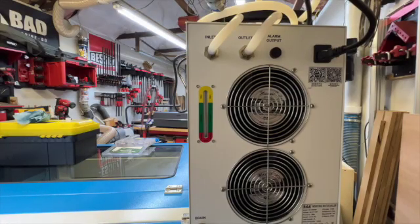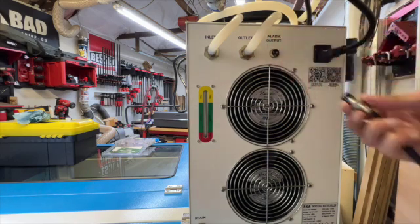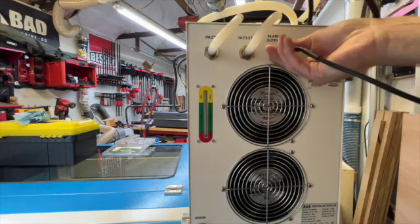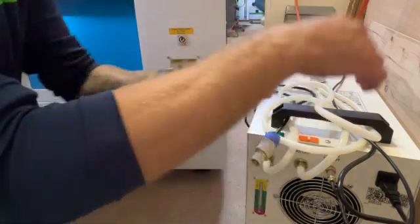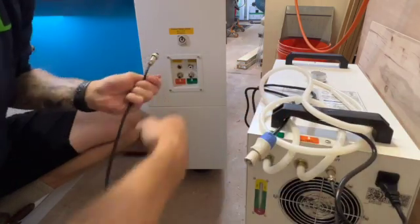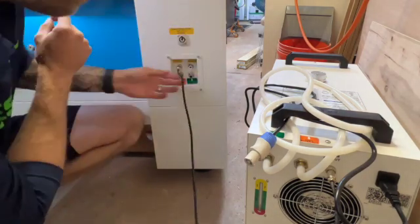Another thing on the back of this chiller that I neglected to mention — this right here is our alarm output. We'll connect to that and then connect to the laser, and that way if we have any issues with our chiller while running the laser, we will get an alarm. Now we are back here at the back of the laser and we're going to hook everything up. First we've got our alarm — it should be pretty simple to hook up, just line up your prongs. All right, our alarm is all in.